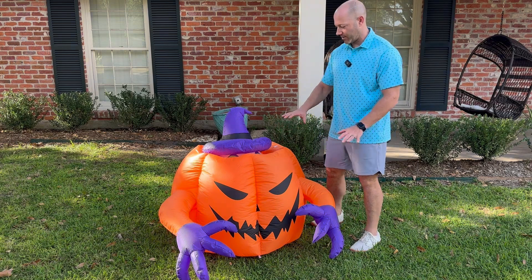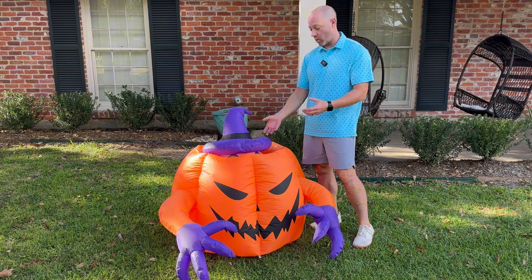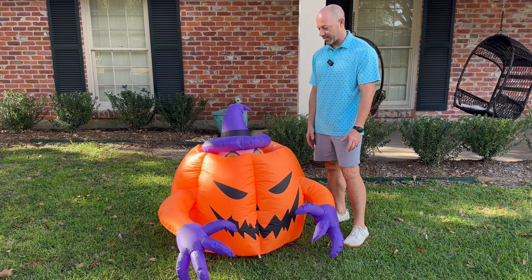As it sits here, there's a timer and there are two fans. One blows to keep it inflated, and the other one will turn on and the clown will start to pop up. So you'll see that happen in a second.